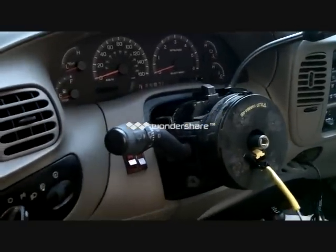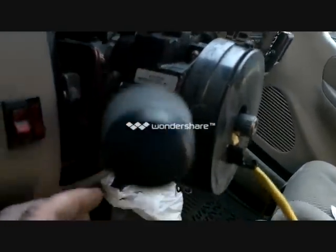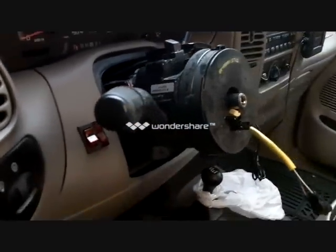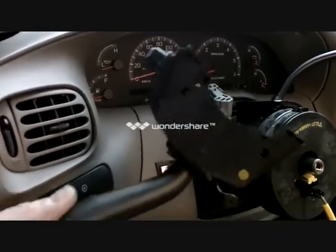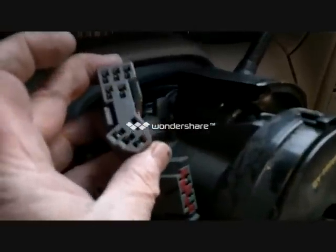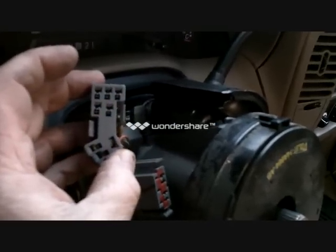There's the multi-switch. Now to get the multi-switch off there is a Torx head screw there and one on the bottom — so that's two. We'll take that out and put the new one in. That's the multi-switch out. These clips are a little tough to get out — it's got two clips on either side. I found if you get two small screwdrivers in either side and pry them over the little stop, they come out okay.